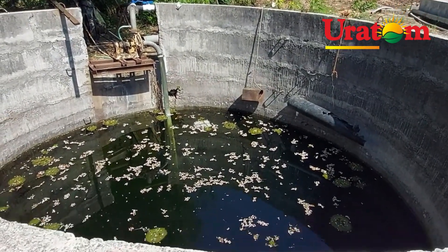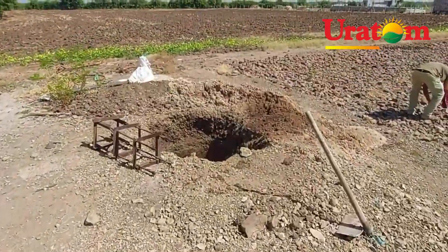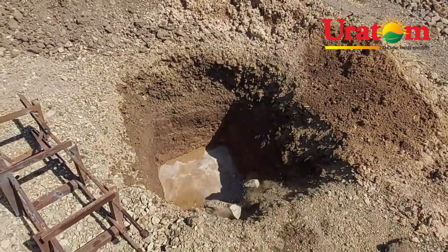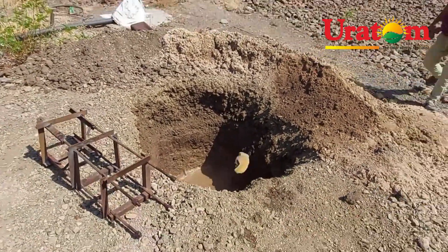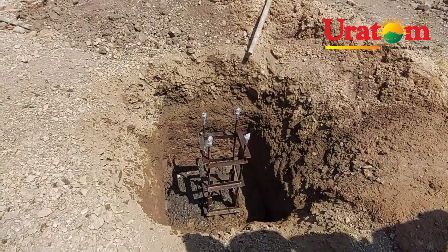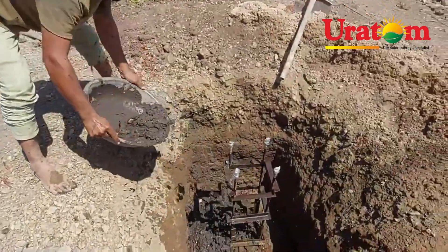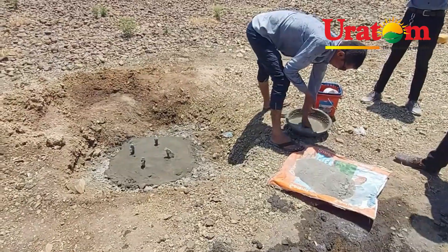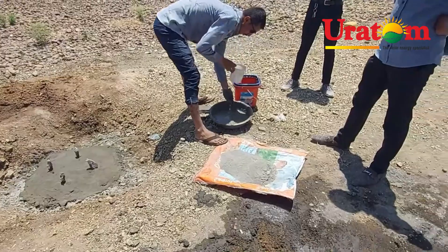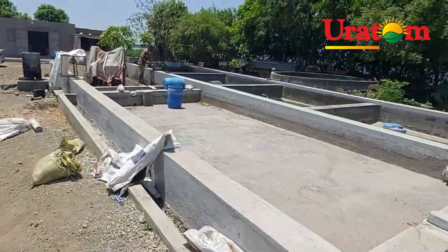The pump is installed in this well. The solar panel foundation structure is here — foundation work is going on. You can see the process of foundation; this is the structure foundation. Foundation work is now complete and the last finishing work is going on. The well is right there.